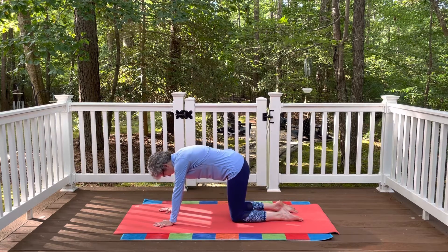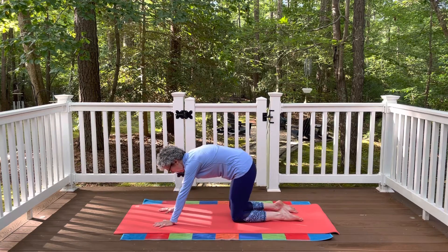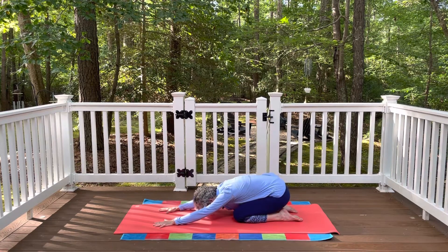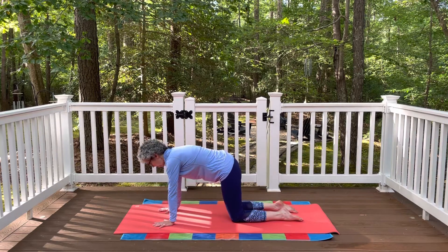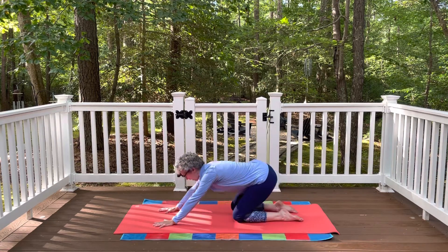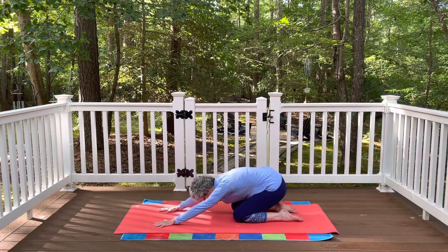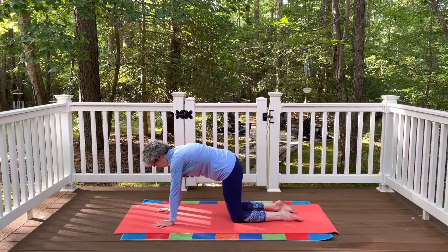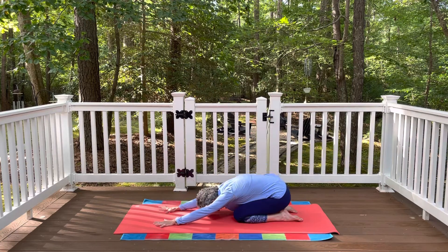Inhale, then exhale and round the spine, folding all the way back to child's pose — hips towards the heels, forehead towards the mat. Then press into the hands and feet and come back up to table pose. Do that a couple more times: a deeper flexion, a little deeper stretch for the lower back. Exhale back, inhale up. One more time, really thinking about rounding that back, and then settle all the way back towards the heels.